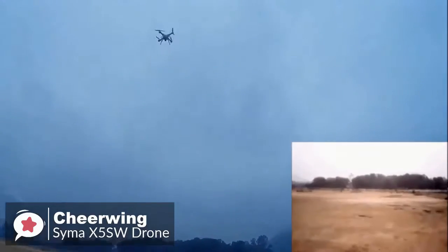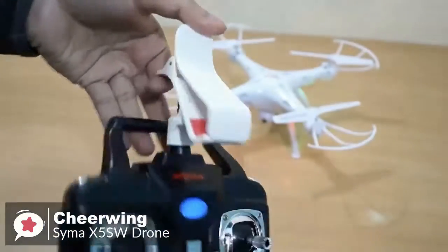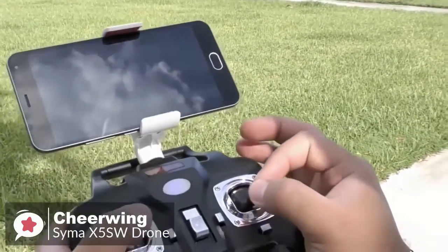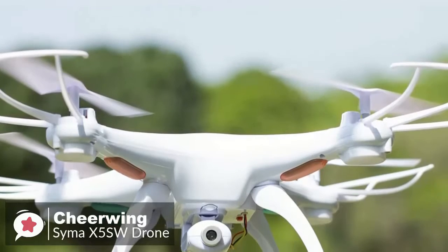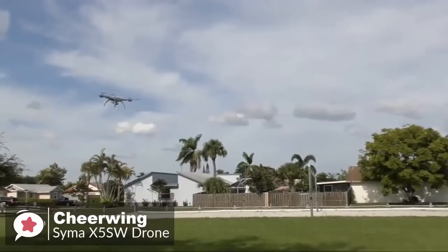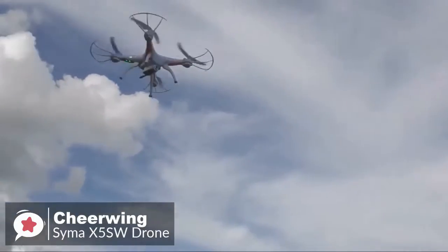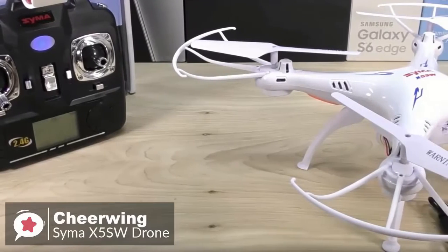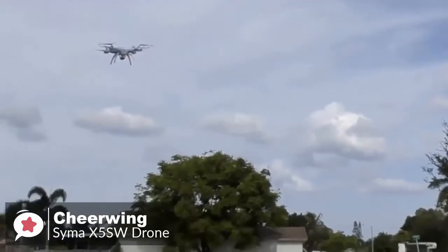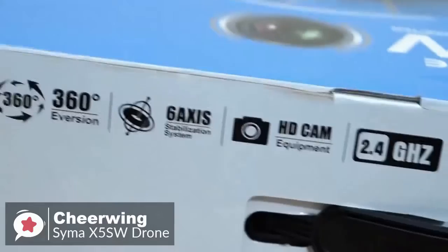The camera allows real-time transmission of video to a receiving device such as a smartphone, which clips onto the controller so you can watch the captured video while you fly. The battery takes about an hour to charge. Flight times vary depending on whether you're using the camera — if the camera is always on, you'll get about six minutes until the low battery warning. The simple and robust design coupled with the affordable price makes this an attractive drone.